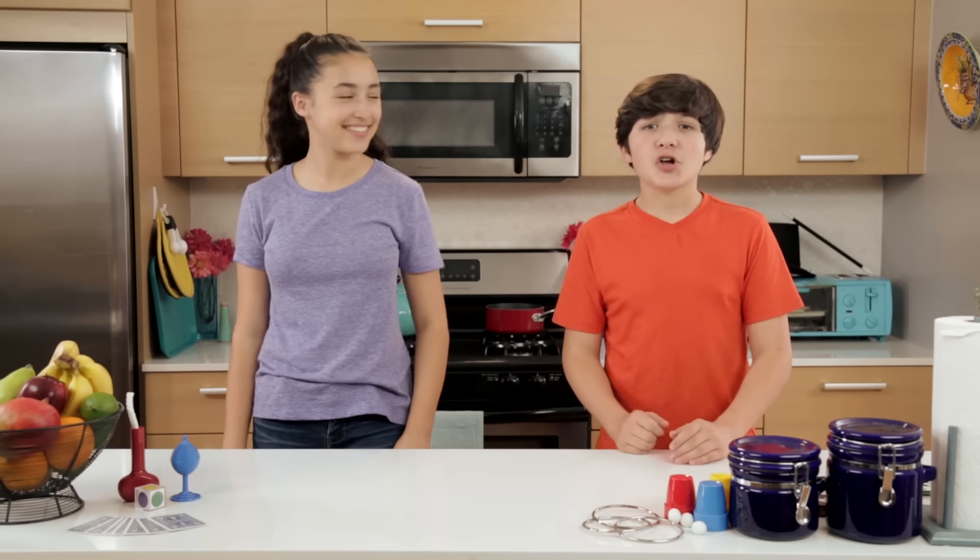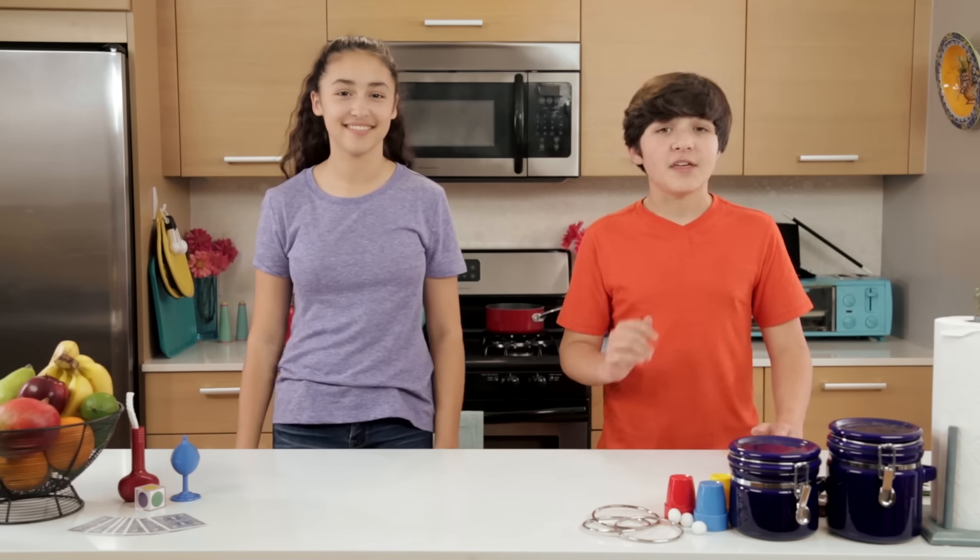Hello and welcome to Junk Drawer Magic, where we show you how to blow your friends' minds with things found in your junk drawer.